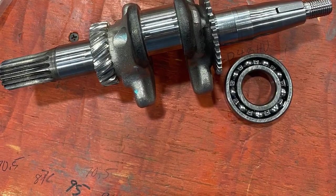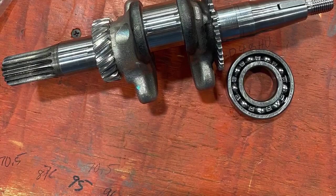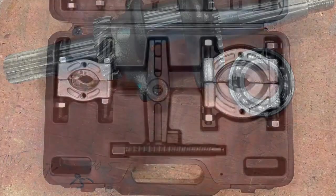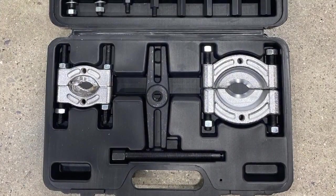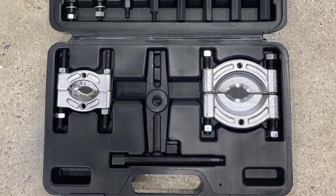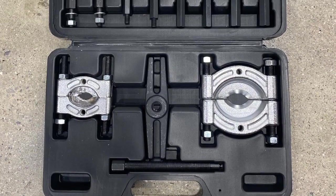We went to Harbor Freight and bought this tool. It was relatively cheap. It has a small bearing puller and a large bearing puller, and believe it or not, the large bearing puller worked better than the small bearing puller.